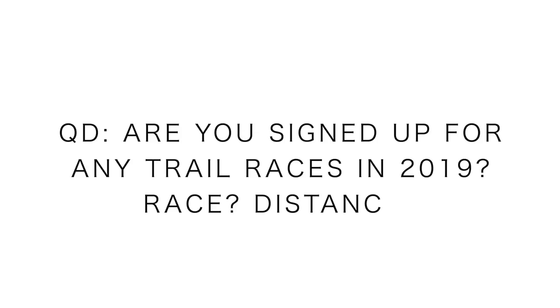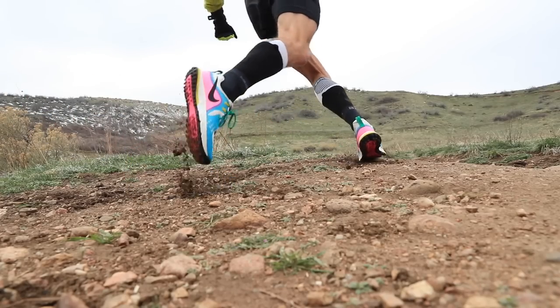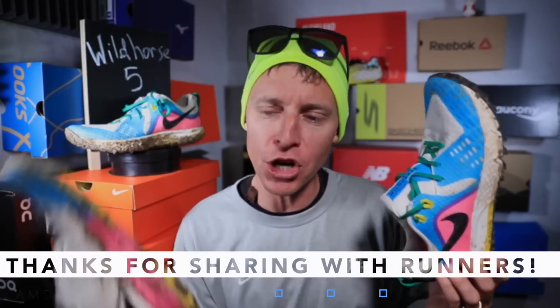Question of the day — and horse is the key word: are you signed up for any trail races in 2019? If so, what trail race and what distance? Are you an ultra runner? Are you more of a vertical kilometer type runner? Or maybe you're gunning for a half marathon trail race? Let us know down below in the comments. Maybe you're looking for a trail racing shoe, and I hope I can help you find the right one. Thanks for watching the first impression of the Wild Horse 5. If you missed the Terra Kiger 5 first impression, go check it out in the upper right hand corner. I'll get you my full review after 50 miles in this bad boy. Seek beauty, work hard, and love each other. Thanks for being here.